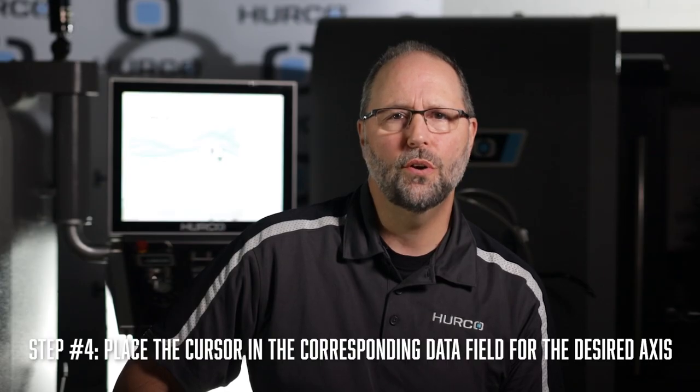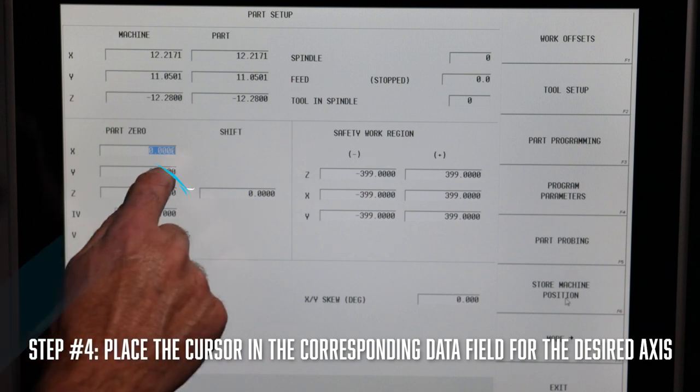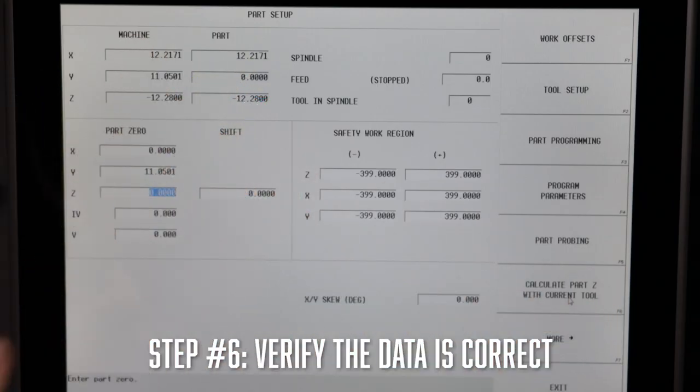When you're ready, place the cursor in the corresponding data field for the desired axis that you want to zero, then select the store machine position soft key. Once you've completed those steps, you need to verify that the data in the field is correct.